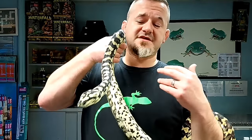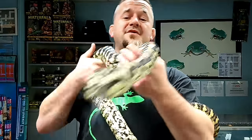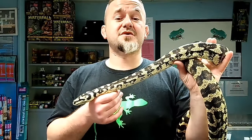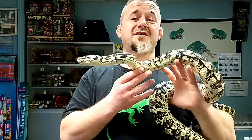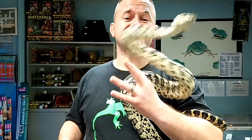Definitely consider a carpet python as your next snake - they make fabulous display animals. They really like to be out and about; they're not shy, hiding snakes. They're out on branches and they just look fantastic. Visit the website at www.snakesandadders.co.uk to see what we're all about. We're going to be producing a lot more videos through 2018 - the standalone video guides page has reached almost 200,000 views, so thanks for the support and I'll see you soon!